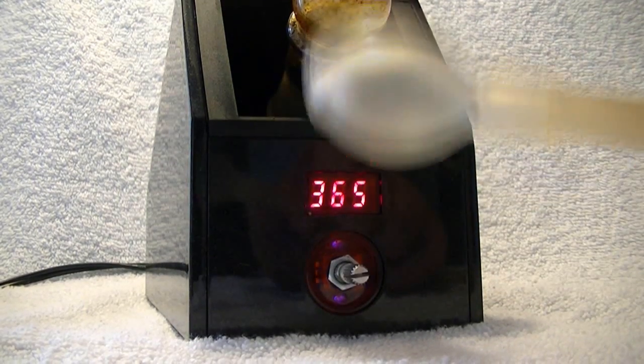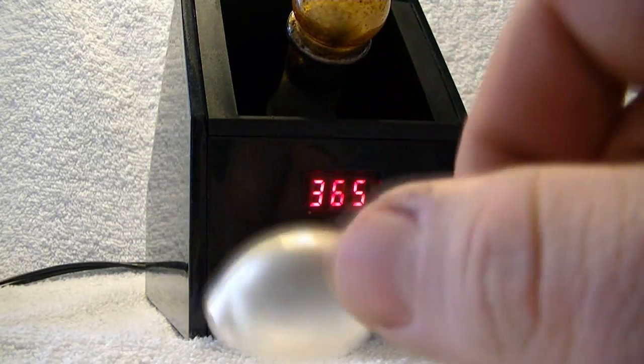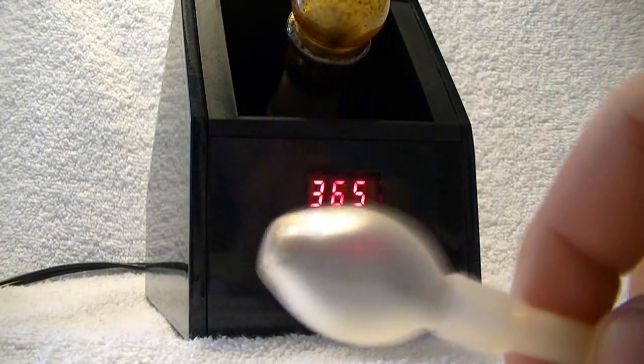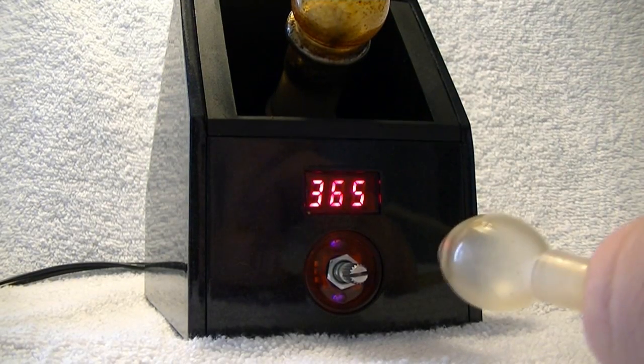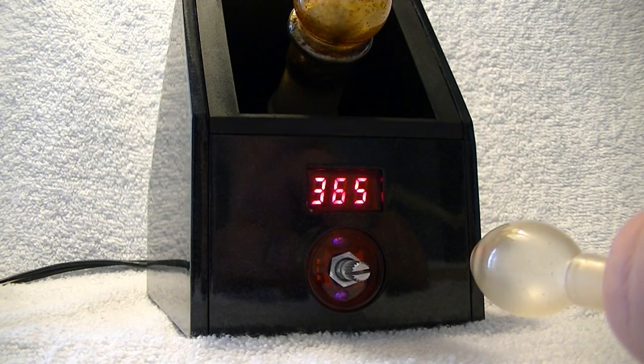I highly recommend that to anyone that has something that could fit this little piece down here. It is a little bit of a moist hit, so I do warn you of that — some people can't really handle that. My buddy has a hard time with hits from the vapor out of the bong.